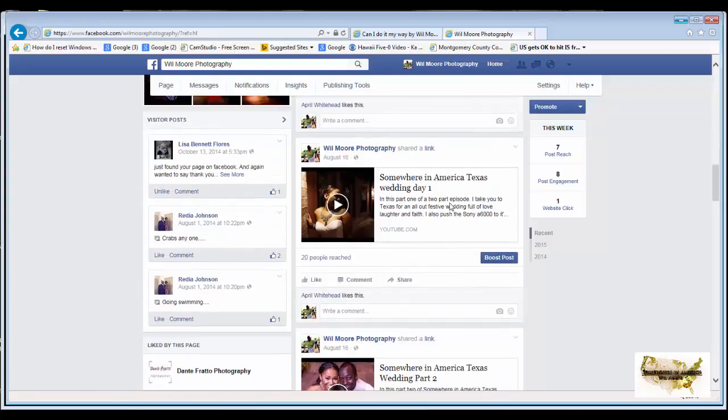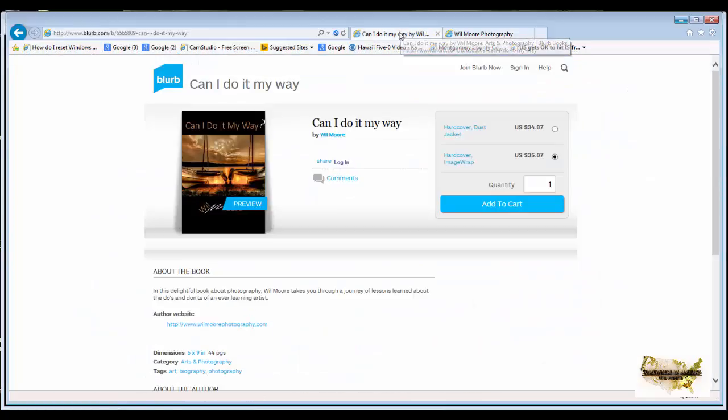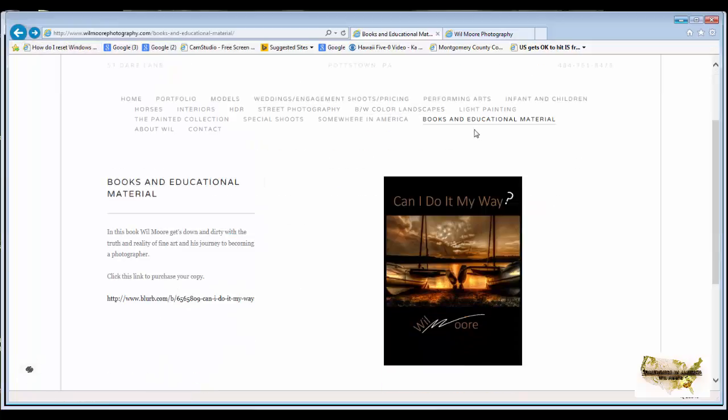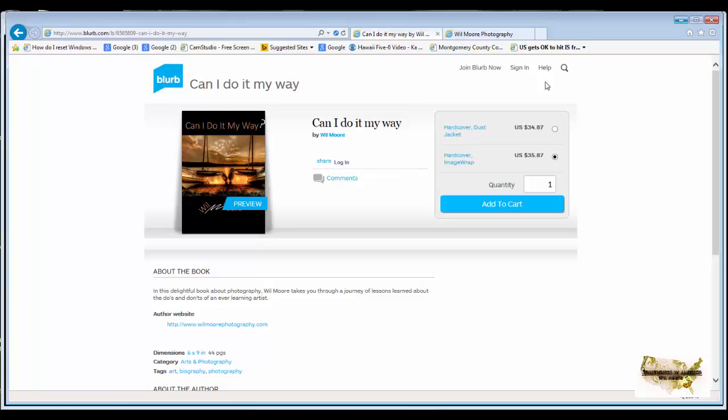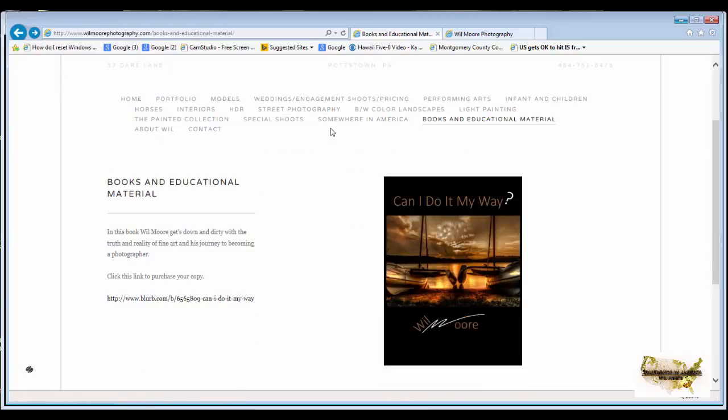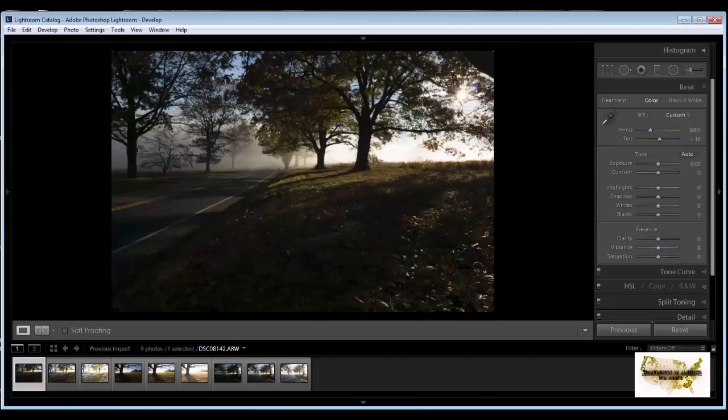I have tutorials on tips for night shooting, tips on how to do wedding photography, and content from other photographers as well. You can also go to my website — click on the Blurb icon for Can I Do It My Way and it'll take you right to the book so you can get it. Right now, for anyone purchasing my book, if you let me know you purchased it you'll receive a free 16x20 print of your choice from my website.